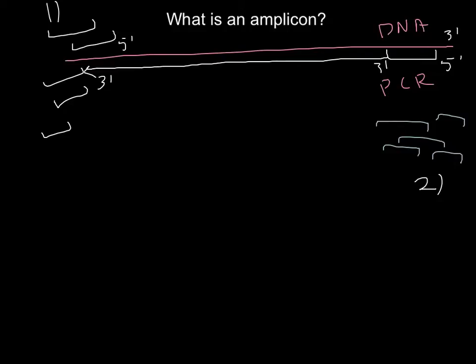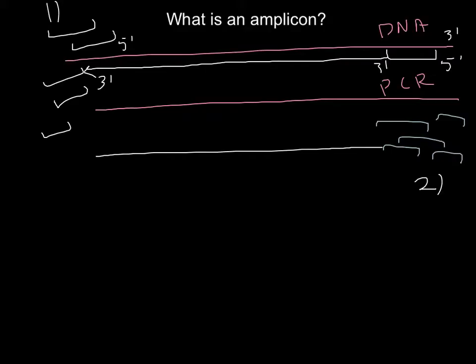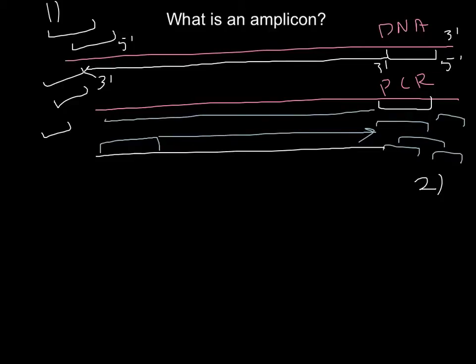When we raise the temperature, the two strands of DNA separate once again. We have two strands of DNA. The first type of primer anneals to the same place on the original strand, and the second type of primer anneals to the new strand and extends a new strand in the other direction. This particular region that is amplified is the amplicon.